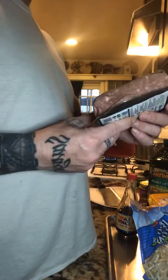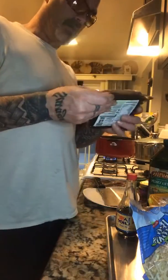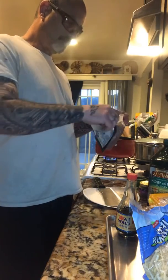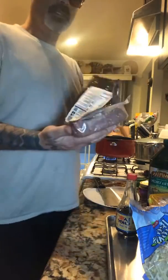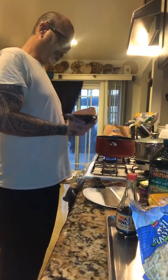So I'm going to add the beyond meat. This is plant-based — it's one pound, it was ten dollars at Vons, I picked it up yesterday. It smells similar to meat, looks similar to ground beef. Once we get it in there we'll see how it breaks up.